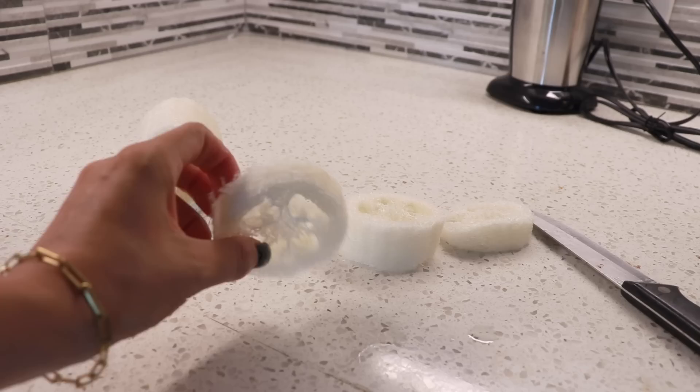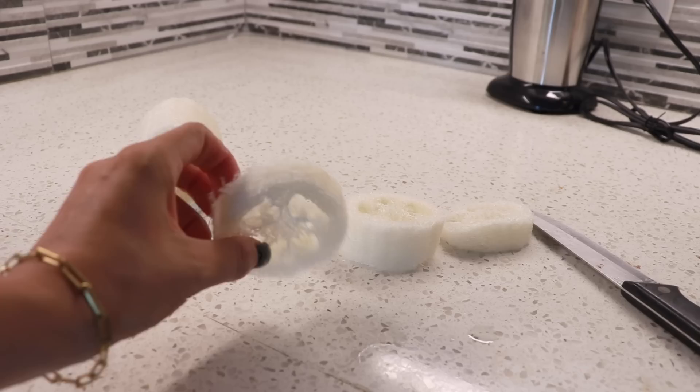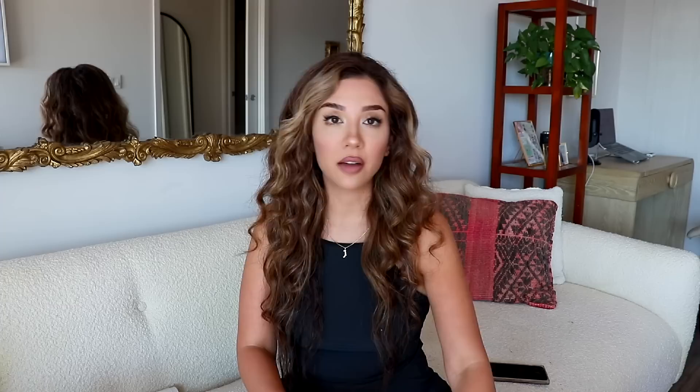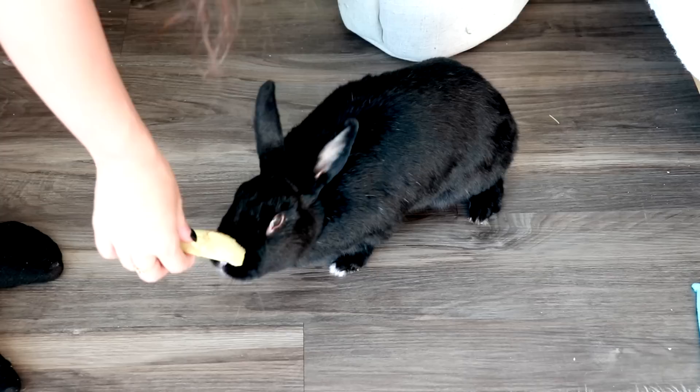Then you want to make some slices — be super careful and use caution when you're cutting the loofah. Then you just want to soak the loofah in the pineapple juice to flavor it. You can either let it air dry at that point, or you can pop it in the oven for about 10 minutes or so and bake it so that it's crispy and really soaks up the flavoring. Then you just give it to your bunny and they're going to love it. You can try other juices too — you don't have to use pineapple. You could use cranberry, strawberry, whatever juice you want.